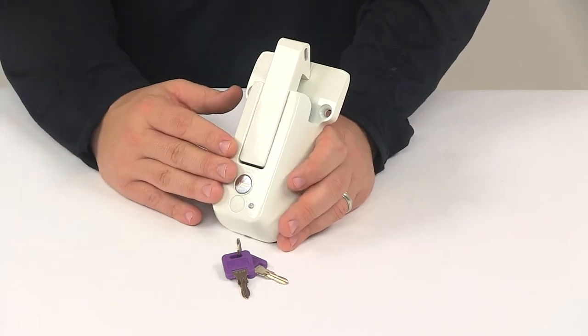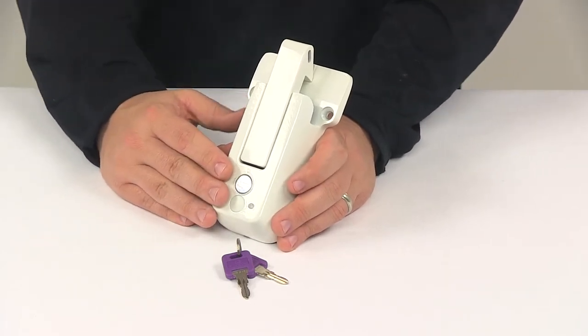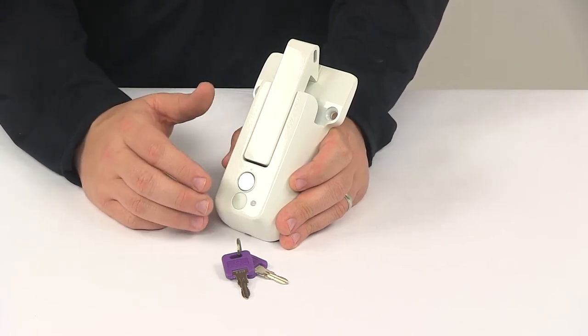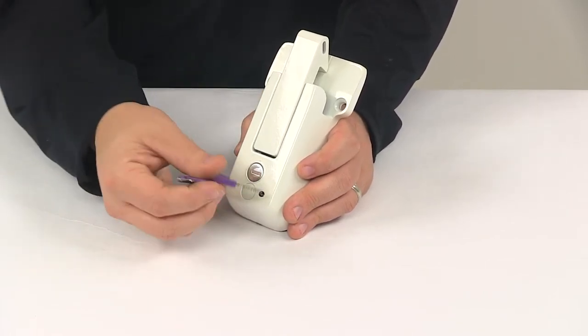It's also going to feature your keyed-alike option. That's going to offer convenient one key operation. So what that means is that this lock core can be made to match other Global Link lock cores. Two keys are included.